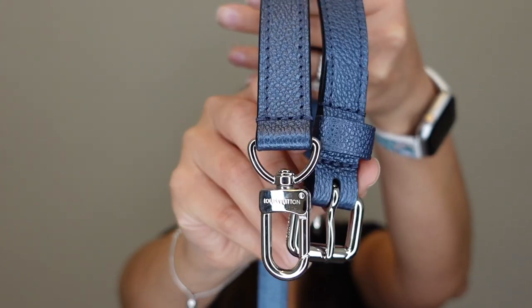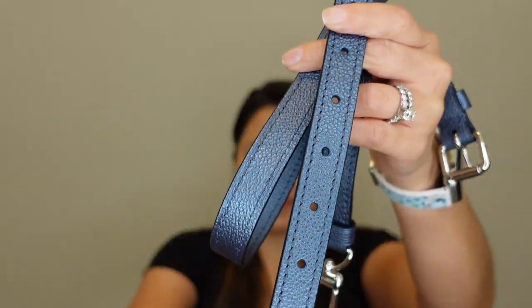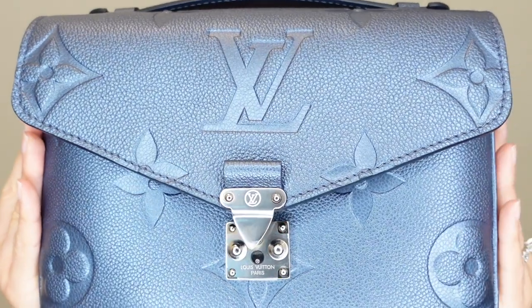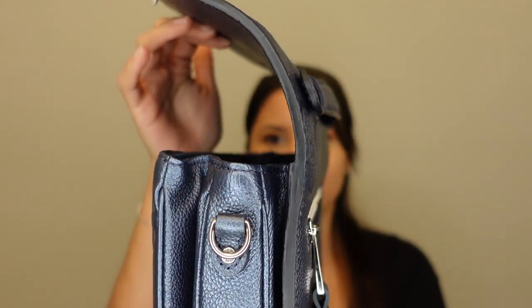Inside the bag there's just a zipper pocket, also lined with microfiber. The strap is stamped with a grain, so it feels very durable. This is my second Pochette Métis — my very first was also in the Navy Rouge combination, just like the Clé Pouch I just showed. I loved it so much that I decided to get this one. The other handbag is no longer in my collection — I did make a video on that which I'll link below. I loved it so much that, spoiler alert, I ended up getting it again in a different color.